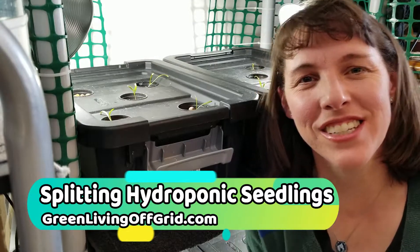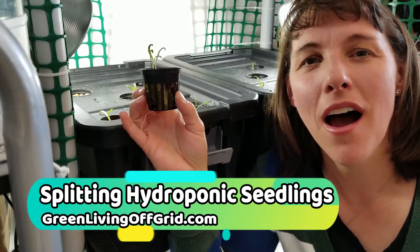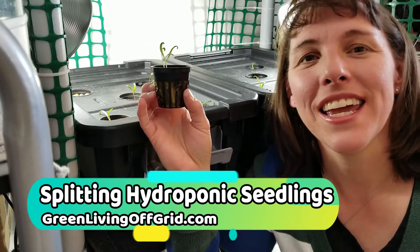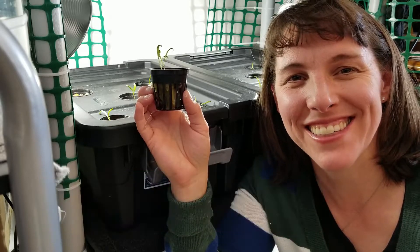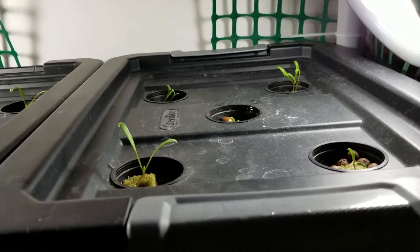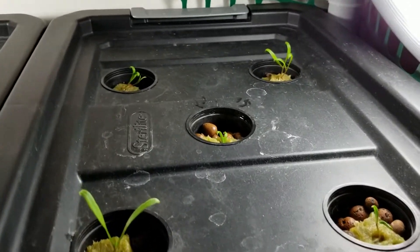What's up my garden friends, it's Christy here with GreenLivingOffGrid.com. Today I'm going to talk about how you can split your double-seeded Rockwell cubes into two separate plants. Here are my spinaches that are growing in my little hydroponic trays, and I want to show you something.